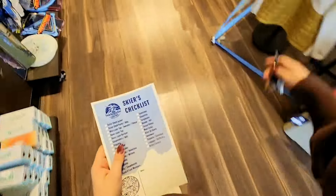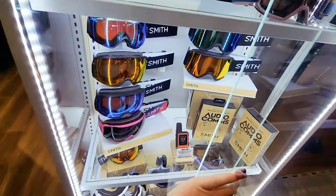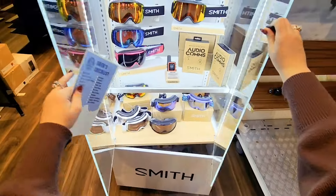I also had to grab our Backpacker skier's checklist because I will be forgetting some things, and this just ensures that I won't be forgetting anything.